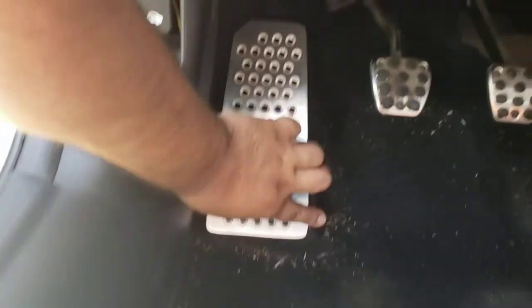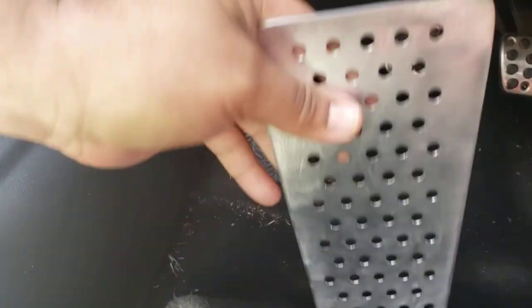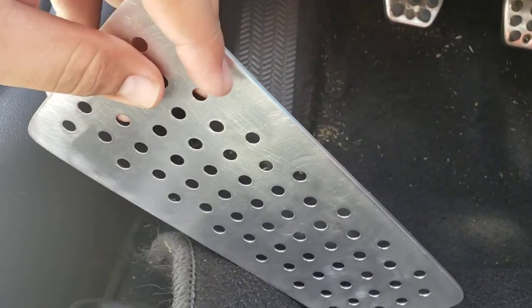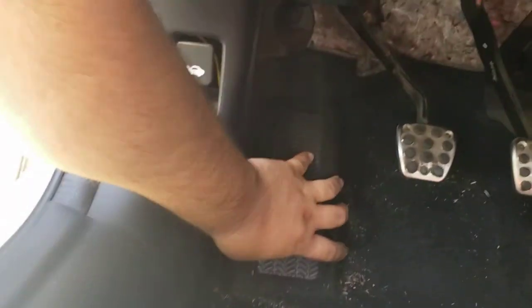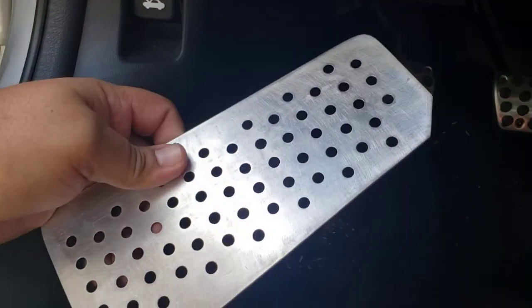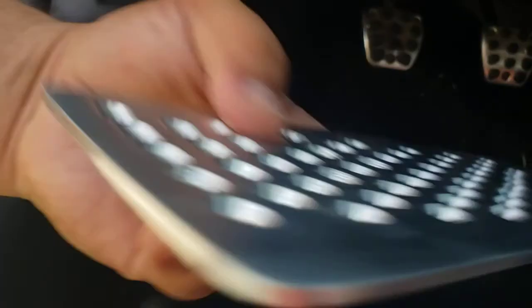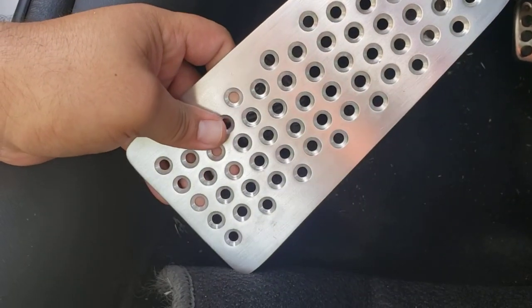The only problem with this product that Mike makes would be that it doesn't etch down to where it kind of grabs the corner right here. It makes installation harder, but to get a dead pedal is fantastic, and for this price it's great as well.